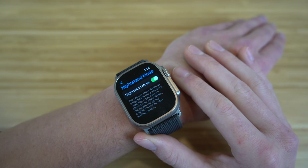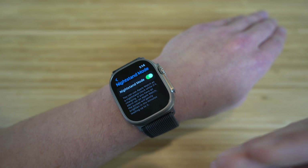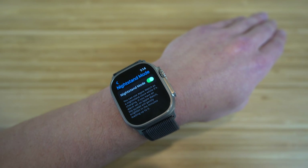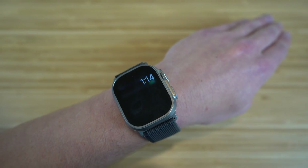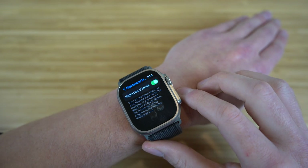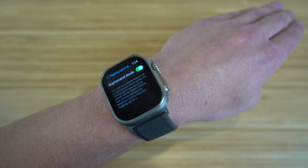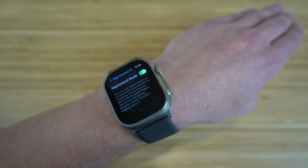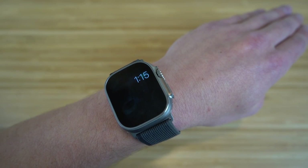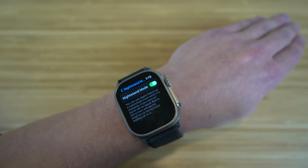Nightstand mode is a cool feature available on Apple Watches — and since the Apple Watch Ultra has the biggest screen, it works especially well here. While your watch is charging overnight, it acts as a nightstand clock. If you have an alarm set, the screen will gently brighten in the minutes leading up to it, getting brighter and brighter until the alarm goes off. It's a great replacement if you don't have a bedside clock.